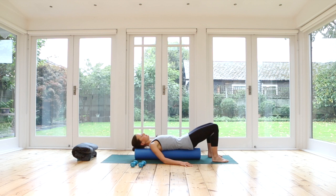Inhale, relax the pelvis down. Exhale, curl. Do one more here — inhale, release. It's a little bit like a massage for your lower back as well. And release. Good. Now arrive in your neutral position, so your pelvis is nice and relaxed.